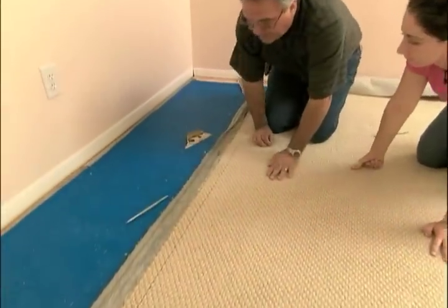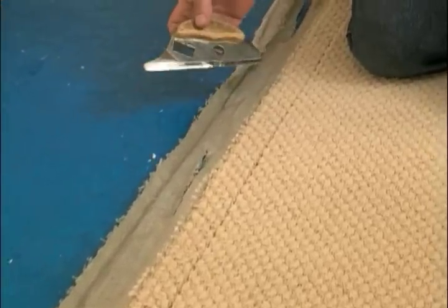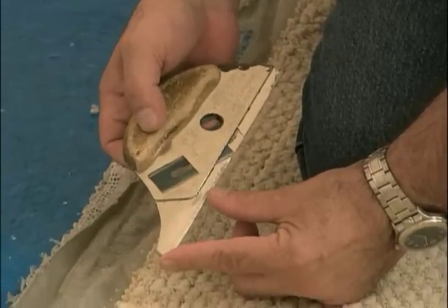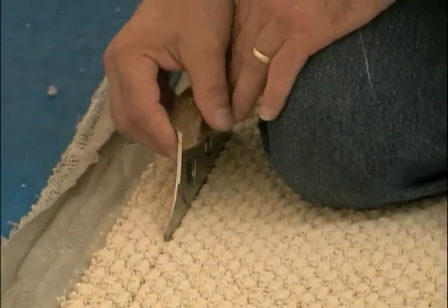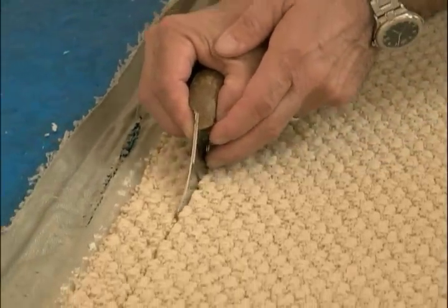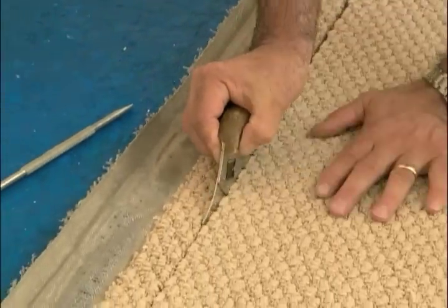The key to a good seam is to start off with a clean straight edge. The cut is done in this situation with a cushioned back cutter. The way it's designed it has a little plowing front end and a blade that can drop down from the center. So what I do is I put it back into where I just separated the yarn and I follow it with that plow with slight pressure keeping the knife straight.